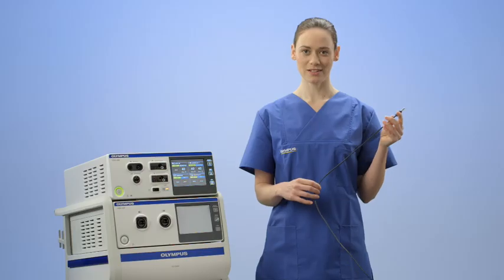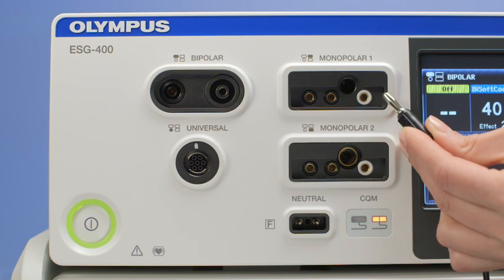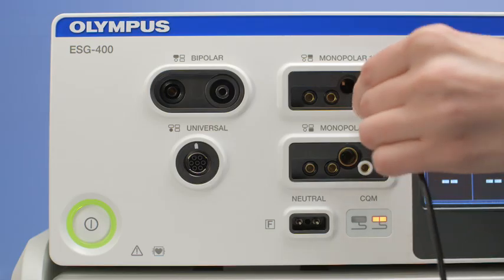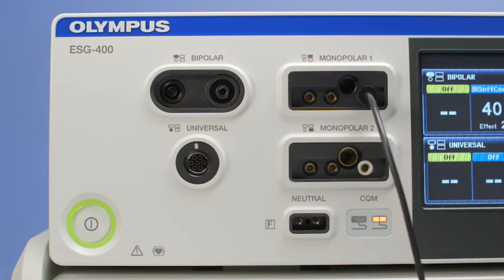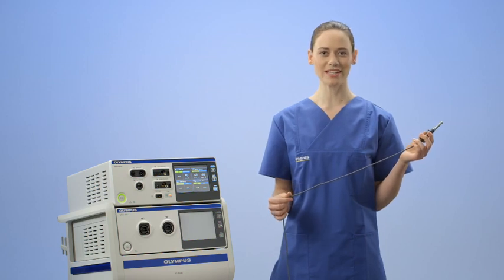A connector often referred to as the four-millimetre banana plug requires some explanation. It is important to connect the four-millimetre banana plug correctly. To do this, use the right socket in the monopolar connection area. A white ring around the socket indicates that this is the right socket for the four-millimetre banana plug. Connecting it to any other socket may cause damage to the generator. Please remember: white is right.